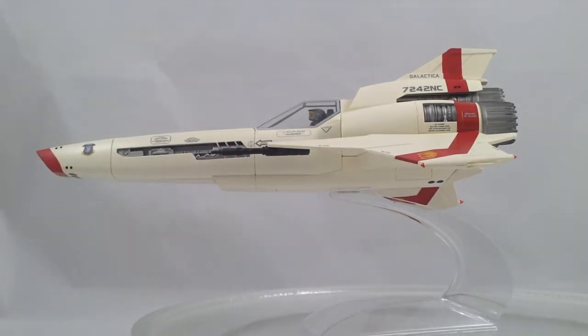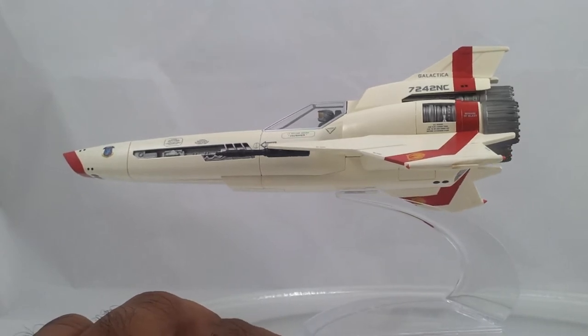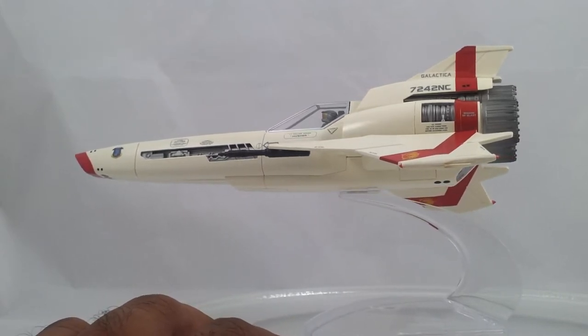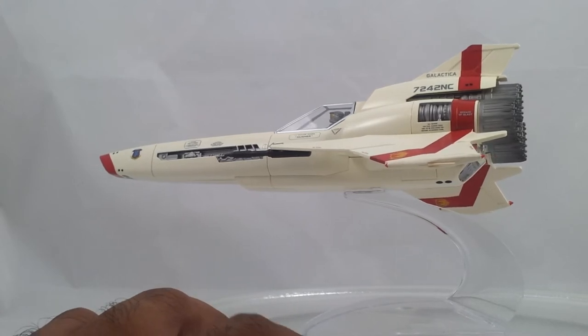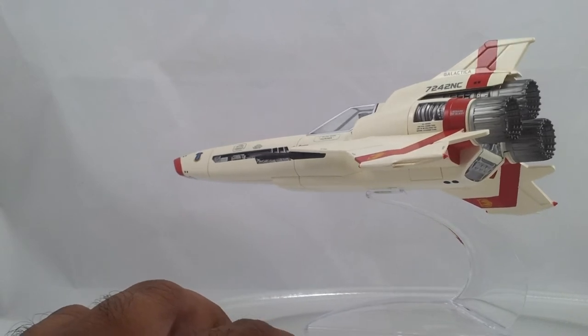Like I was saying before about the display stand — it's a great display stand if you're keeping it stationary. But when I try to spin this around, it has a tendency to fall over. I don't know why. It's a pretty bad display stand for that. The model is not die-cast, it's all plastic. So the stand should not have any problems trying to support the weight of the Viper. But the model is shaking a bit, so that's always a bad sign. The display stand should be able to hold it steady there.